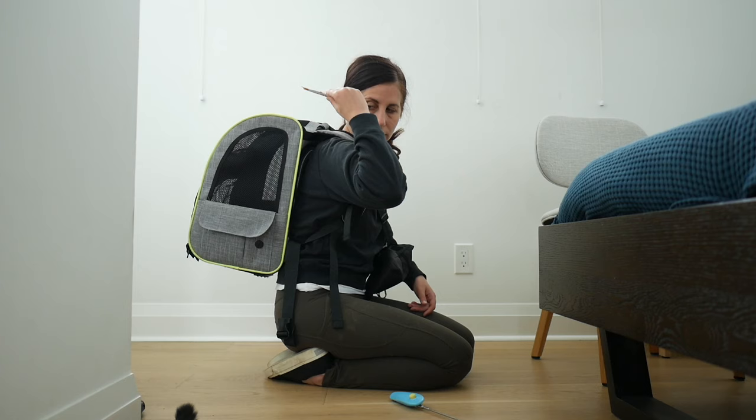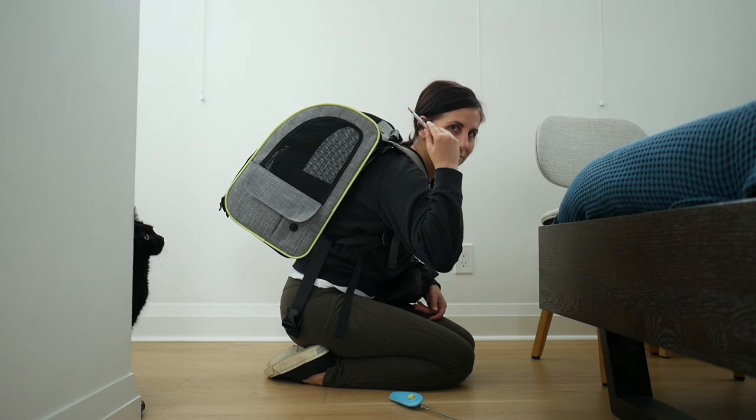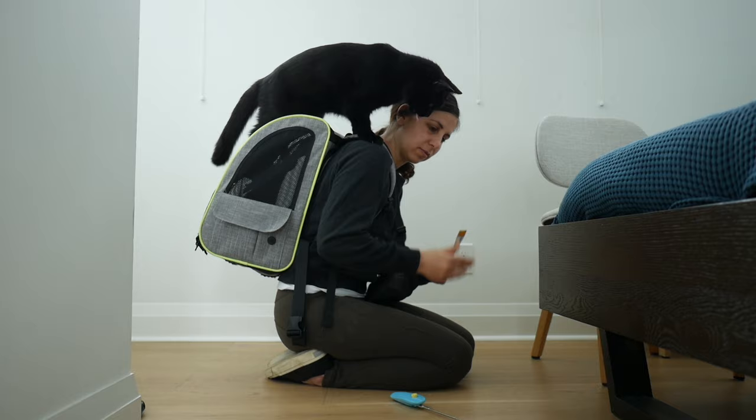Welcome to Cat School. We are Julian Jones and we show you how to teach your cat fun tricks and practical skills to enrich their life and strengthen your bond.